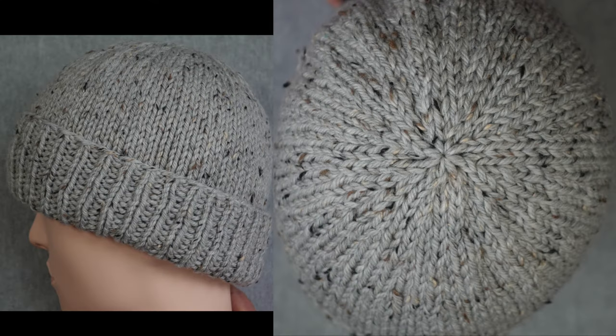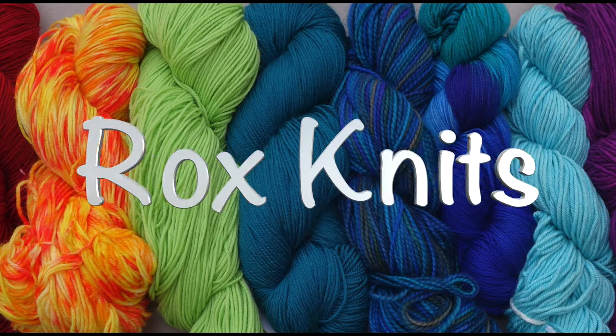This week's Technique Tuesday video is the second in a series of videos on hat crown decreases. In this video, I'll be demonstrating a fitted hat crown with subtle decreases. I'll explain how the hat crown decreases are worked and I'll give you a cheat sheet to make planning for this type of hat crown really easy.